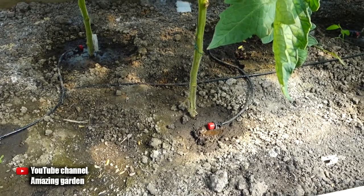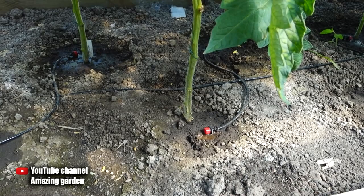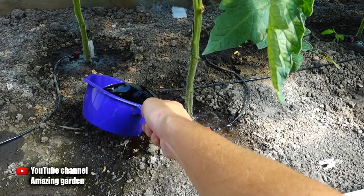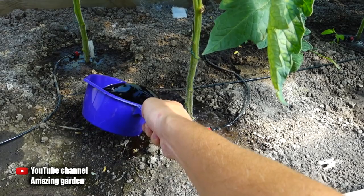Tomatoes really need potassium at the time of fruit ripening, and there is enough of it in this dressing. Before fertilizing, water your plants well and let the water soak in, then pour 1 quart of this top dressing under each plant. It can be applied when the tomatoes have already formed fruits, and the frequency of fertilizing should be once every 2 weeks.